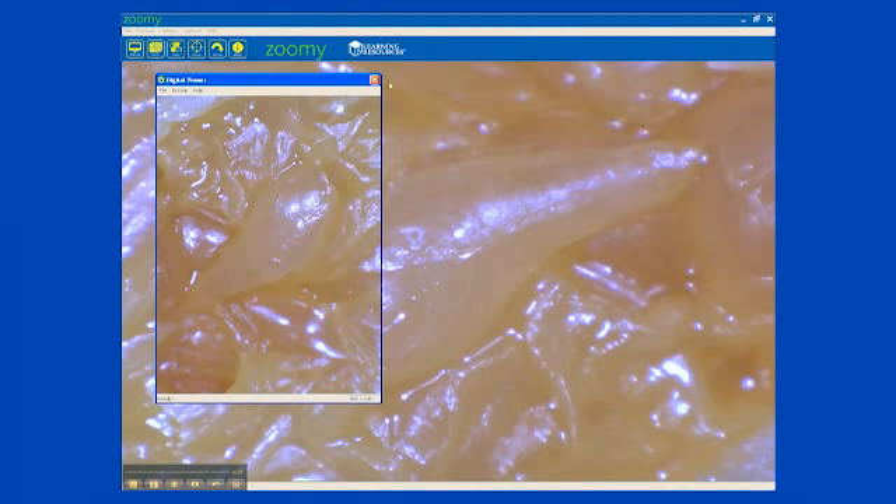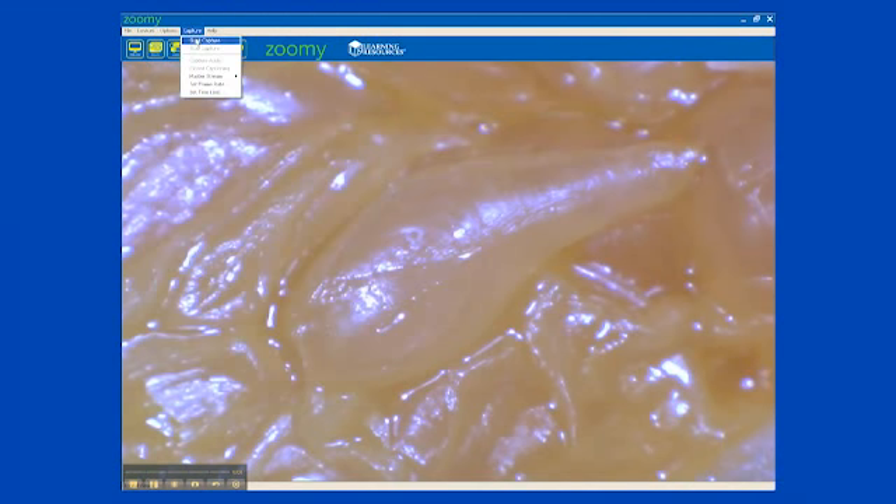Zoomie lets you rotate the image on the screen to display it in different directions. To take a video, click capture then start capture.